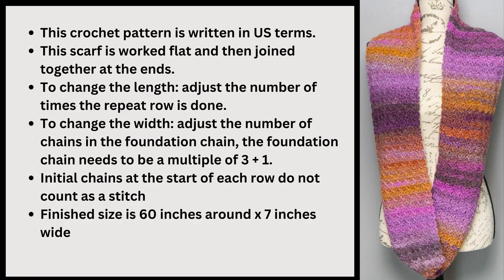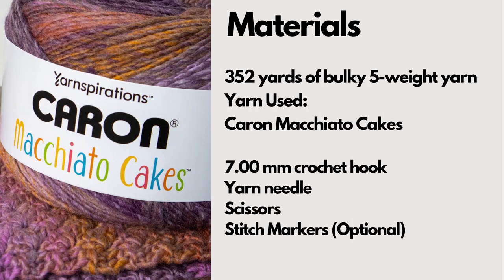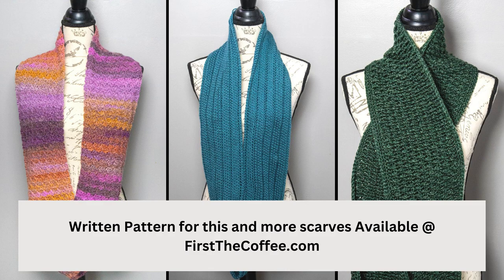The finished size of the scarf is 60 inches around by seven inches wide. To make the scarf you'll need 352 yards of a bulky number five weight yarn. In this pattern I did use the Caron Macchiato Cakes so if you use that you only need one skein. You'll also need a seven millimeter crochet hook, a yarn needle, a pair of scissors, and stitch markers are optional. There is a written pattern available on my website at firstcoffee.com and I'll leave a link in the description below.